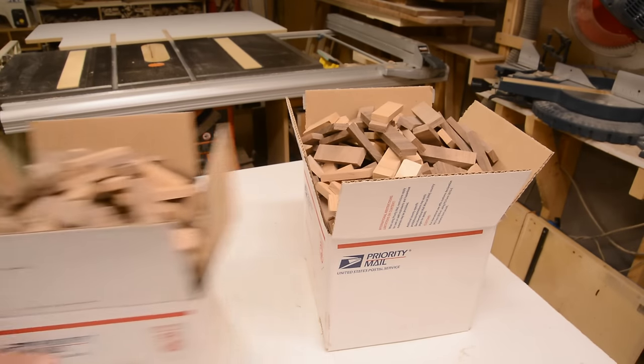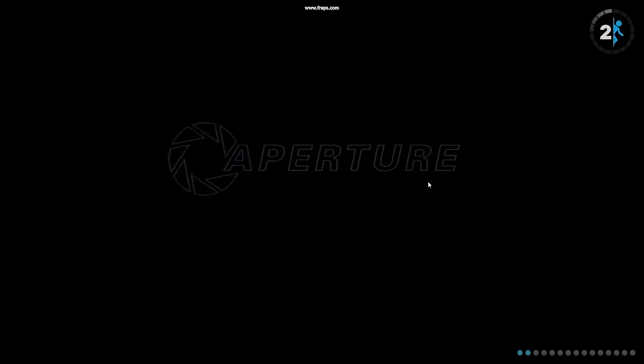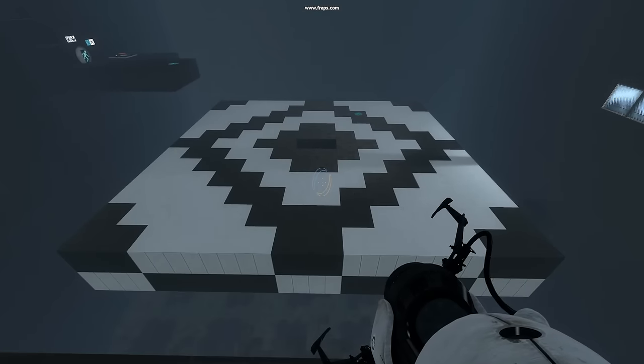I thought I could make an end-grain cutting board, so I fired up my favorite CAD program and went to work on a design, with a little help from my super computer. Oh, it's you.